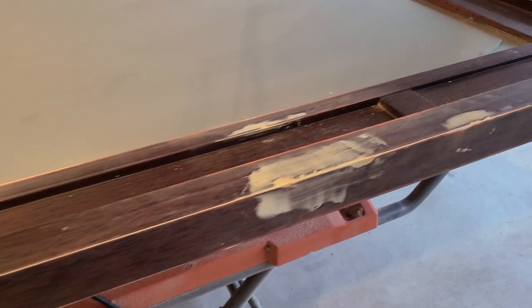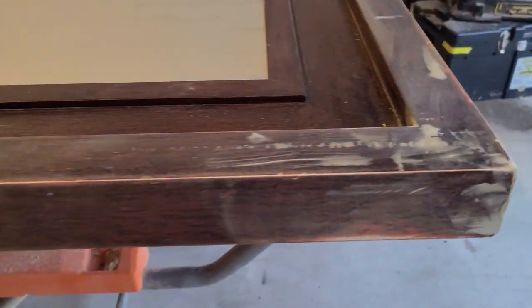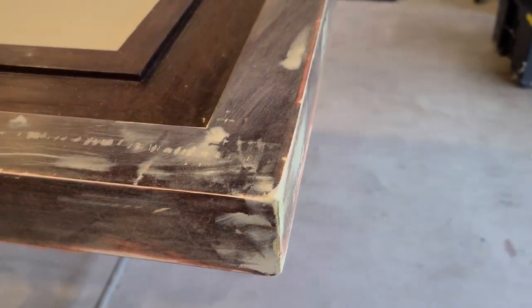The first fill and sand did pretty well for most of the gouges, but the serious gouges — the corners in particular — needed another coat and sand.